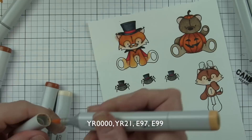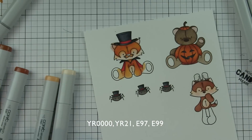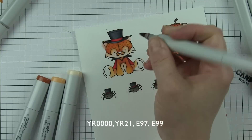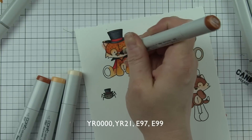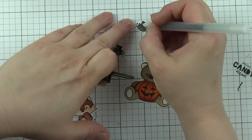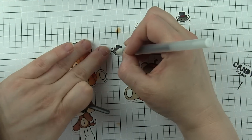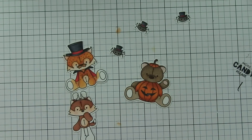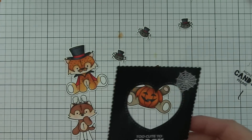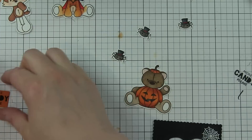One of my markers let out a blob of ink - you can see it on his one ear. I ended up fixing it by going around it with a white opaque marker after I die-cut it. There was no way of fixing it before that, and I didn't want to recolor it. I hadn't even refilled that marker recently - I can't believe it did that. I was kind of frustrated, but there was a fix for it, so that's always good.